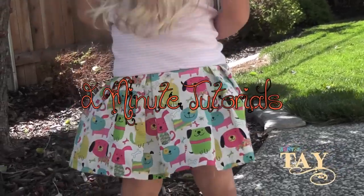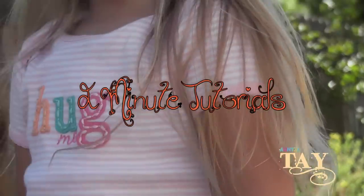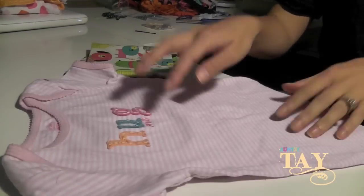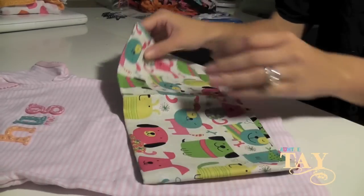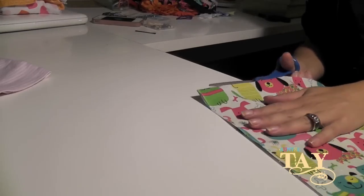We're gonna show you how to make this cute dress out of just a t-shirt and some fabric. You can use an old t-shirt or you can get a new one from the store. We are just gonna use one quilt square, which makes it really easy and such a cheap and inexpensive project.